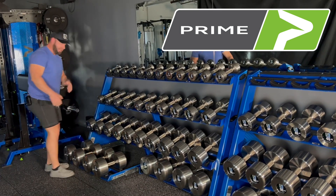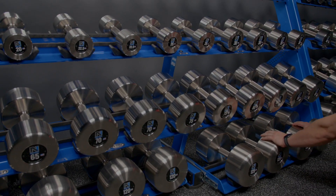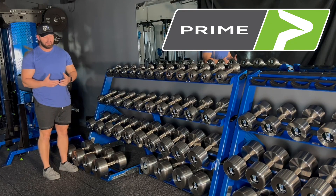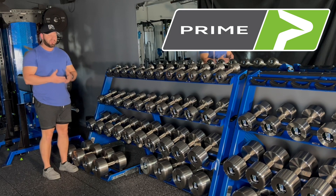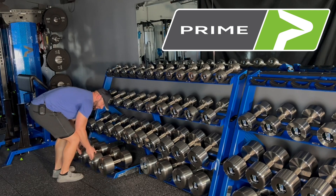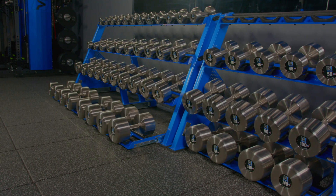I personally love this because it makes getting those dumbbells a lot easier. If you've ever had to rack and unrack heavy dumbbells, being able to lift them straight up is so much easier than having to pull them in and out of the rack. So if you use these a lot you're going to love that feature.